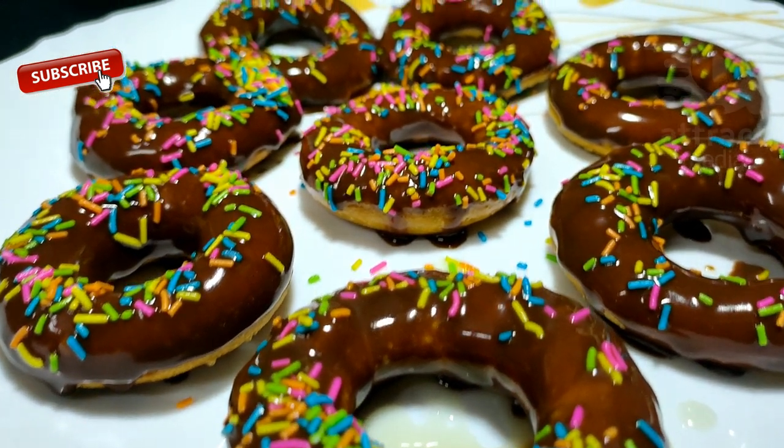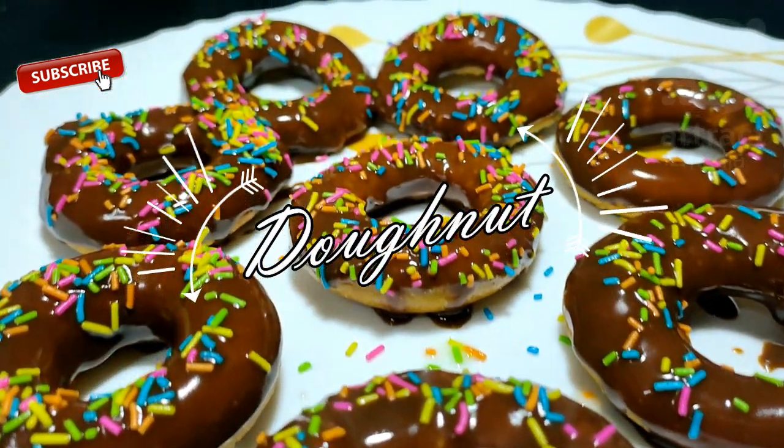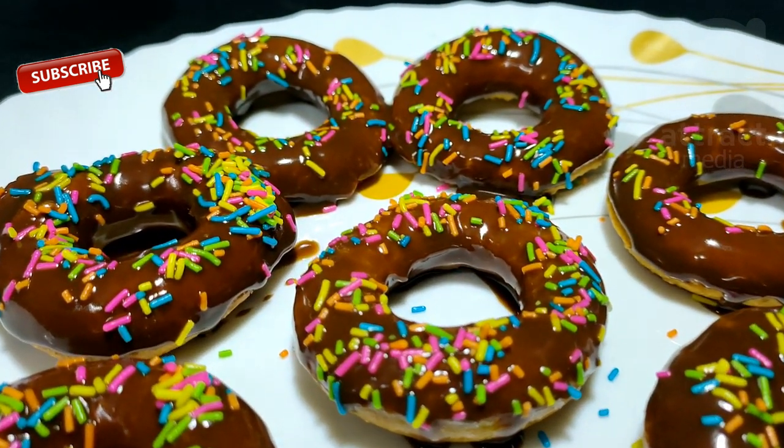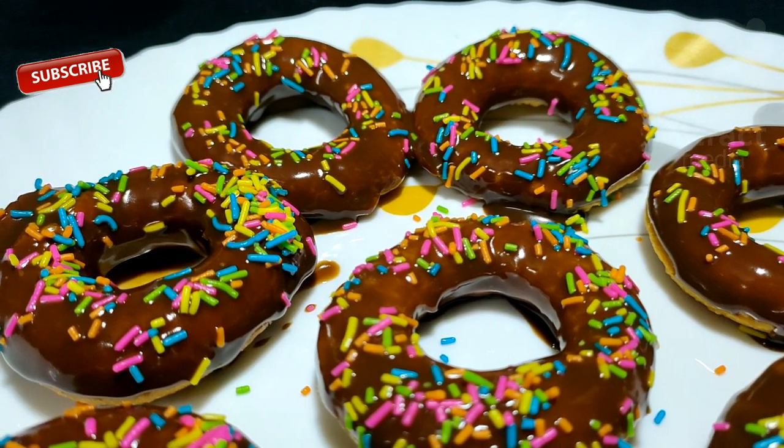Now, we will see a recipe for the doughnut recipe. It is very easy. If we are ready for the doughnut,